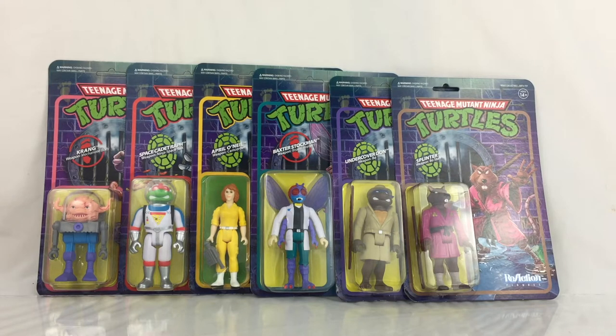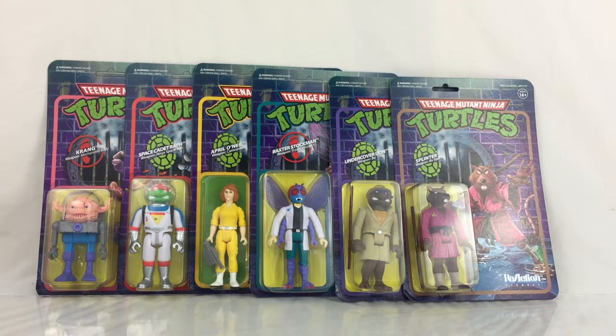Hey everyone, I am Anthony Scott of ToyHypeUSA.com and today we're taking a look at the Teenage Mutant Ninja Turtles ReAction Figures from Super 7, Wave 2.